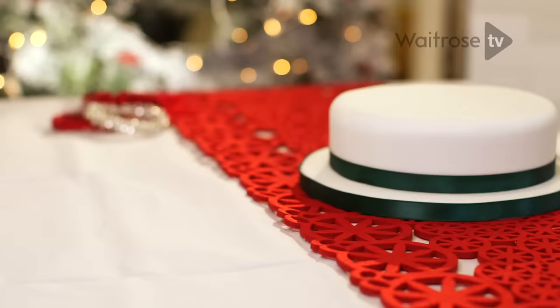I'm going to be showing you how to ice and decorate a traditional round fruit cake with a smooth professional finish.